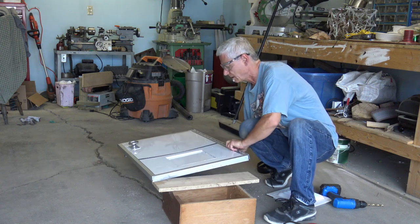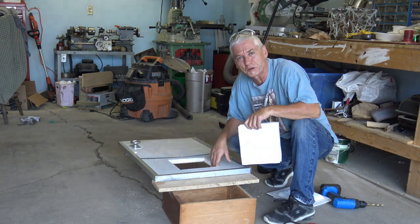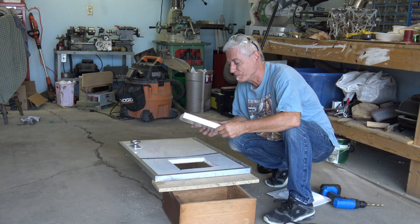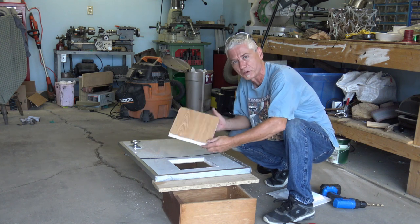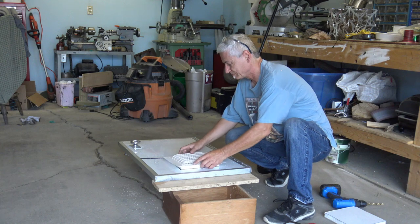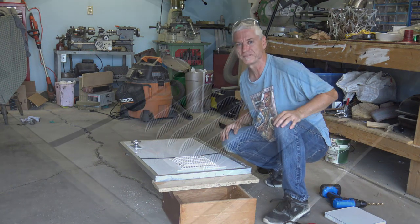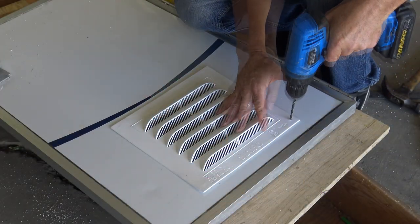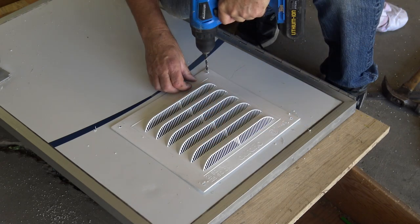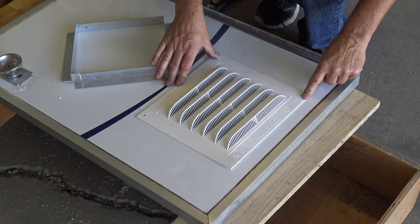For those worried about security with a plastic vent on their door - reality check: there's only styrofoam between the inside and outside, a little bit of cladding and a little bit of wood. If somebody wants to get into your trailer, they're going to get into your trailer. Along with drilling four holes that I'll rivet the vent in place with, it fits.